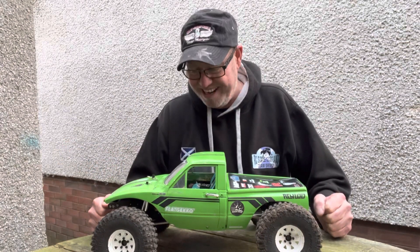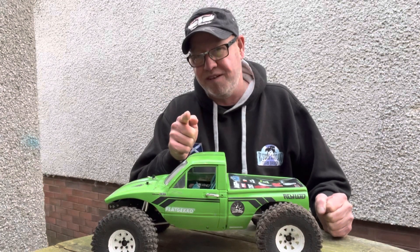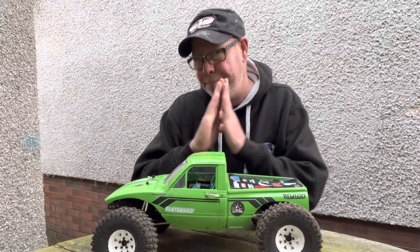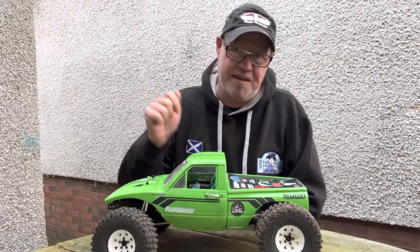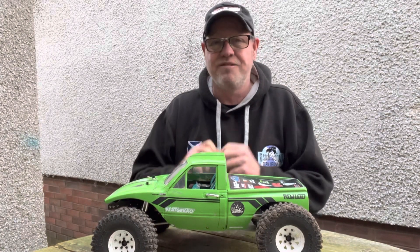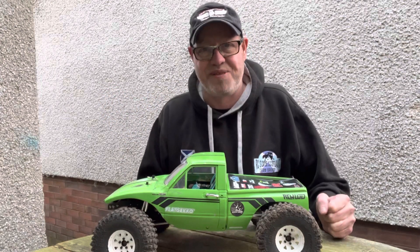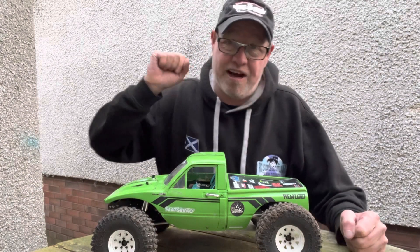Hopefully anyway guys, we'll catch you on the next one. Please do me a favor as normal — like, comment, subscribe, and smash that notification bell to get notified when I upload. It really helps. I'm desperately trying to get to a thousand subscribers and more on my channel. Thanks guys, have a good one — cheers for now.